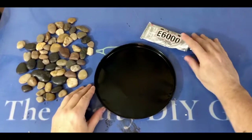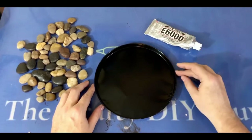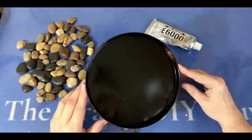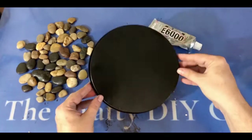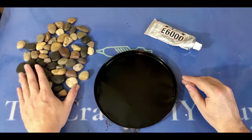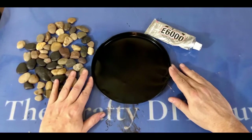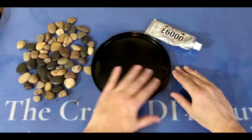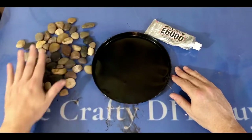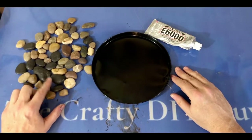All right, you guys, check it out — I am ready to go. I have got my burner cover that I spray painted black on both sides just to keep it nice and consistent. I've got my rocks here to the left — an assortment of some of those newer rocks I picked up at Dollar Tree as well as some of the more traditional, earthy-colored rocks. I like the mixture of them, and it was important to get as many flat rocks as possible so that the trivet sits as flat as possible.